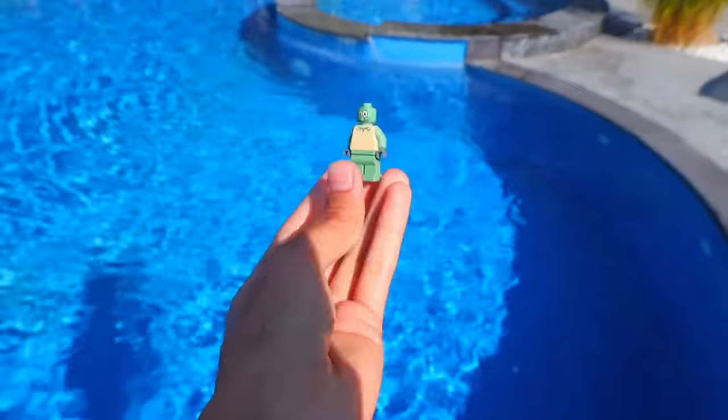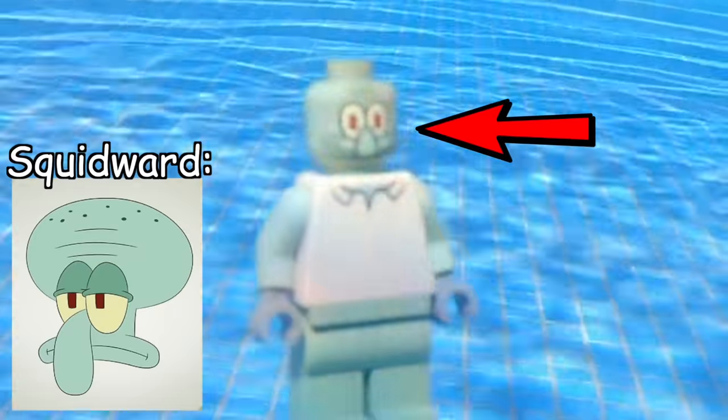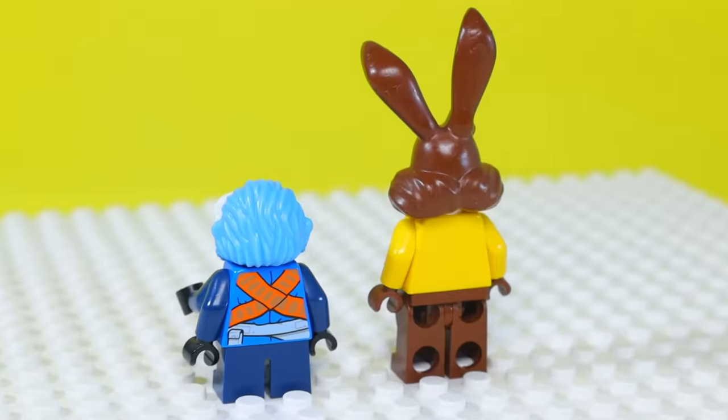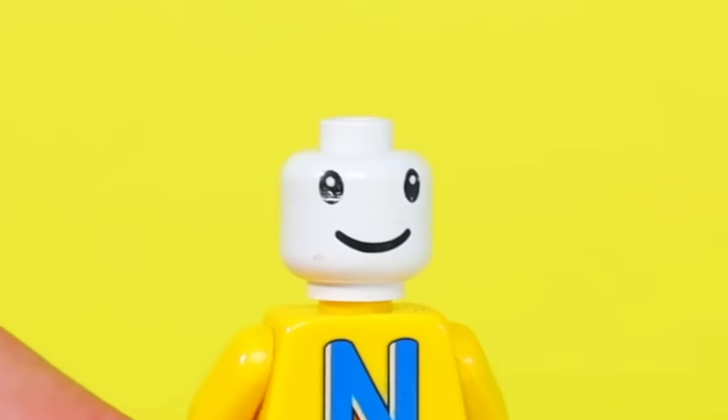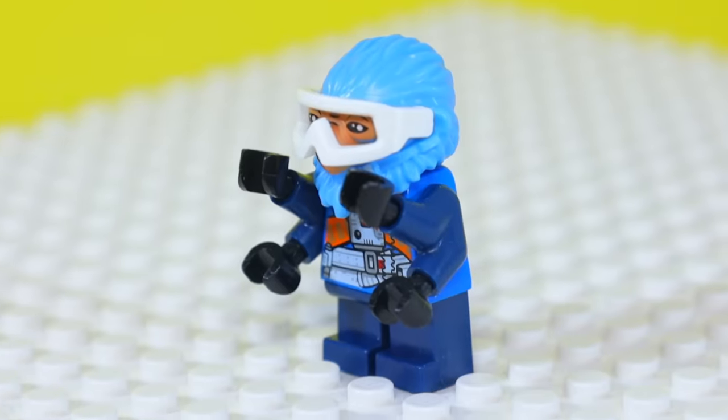If you look at a minifig like Squidward, it should probably have a custom head but it doesn't have one. There are a few throwbacks to weird minifigs I reviewed in the past, like this Nesquik bunny with two eyeballs spaced as far apart as my upload schedule, and the Star Wars character with four arms.